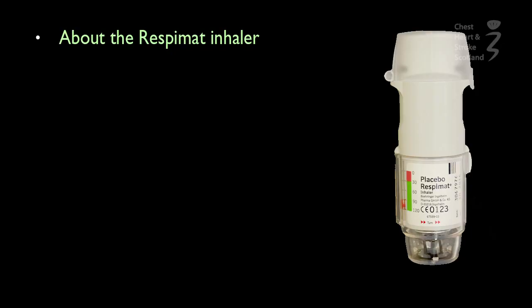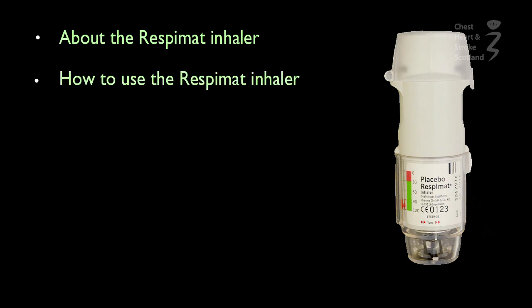Hello, my name is Liz and I'm going to show you how to use your inhaler. The information I'm going to give you is a quick guide. You should keep and read the instruction leaflet that comes with your inhaler. First, I'm going to show you a few important points about your inhaler, talk you through how to use it, and then show you how to use it.